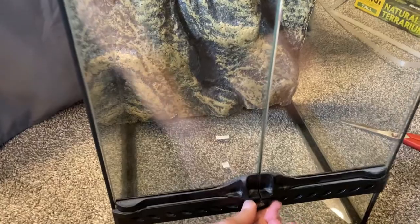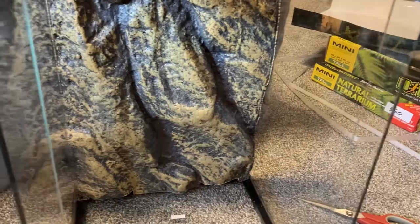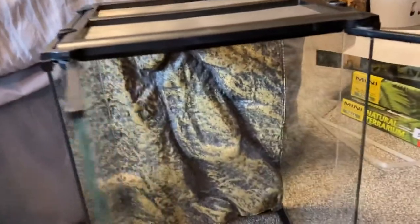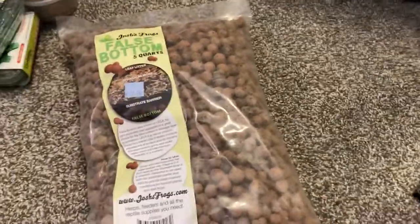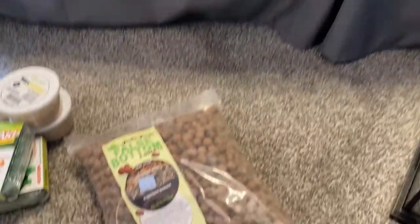So this is a nice ExoTerra front opening vertical locking tank. It comes with this foam background. It's important before you put any animals in there to wash it out with hot water. I also want to wash this false bottom off to get all the dust before you put it in here, so I'm going to go wash both of these off and I'll be right back.